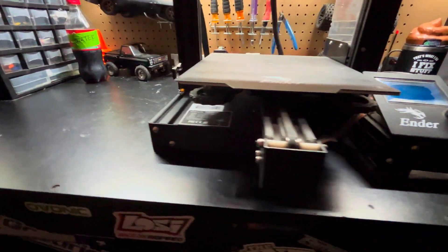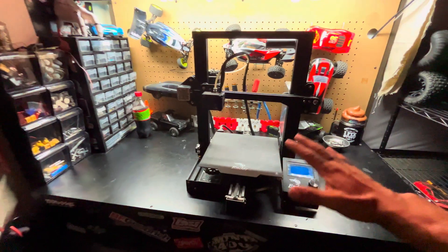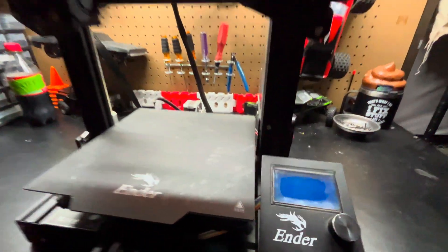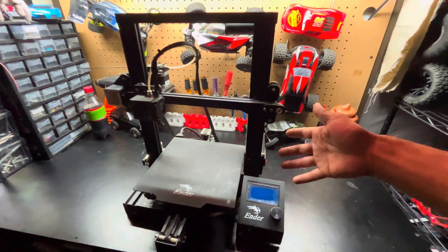I spared no expense, guys, and I went out and bought the best, the absolute most capable 3D printer that I can find. And what I returned with was the Ender 3 — not new, 40 bucks, from some guy I met at the gas station.